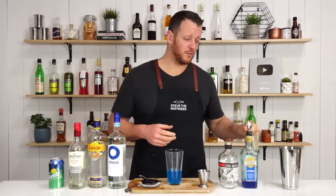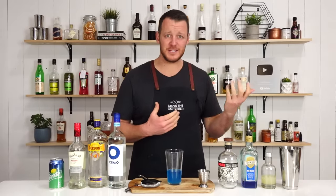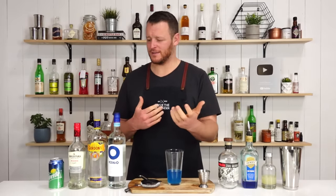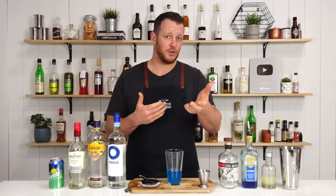I had a bit of feedback from people. Some people were saying that there were a few too many bitter cocktails. So I'm going back to some mainstream cocktails, hence why I've done the Long Island Iced Tea, Blue Hawaii, Blue Hawaiian. Give me some feedback in the comments below — let me know what your thoughts are on featuring these kind of cocktails, if they're what you like or if they're not.